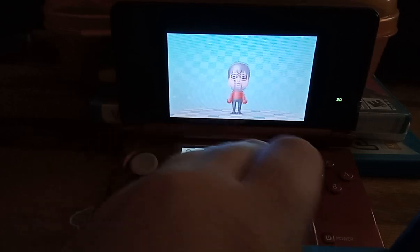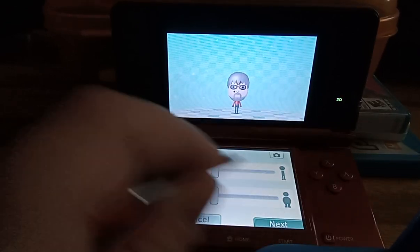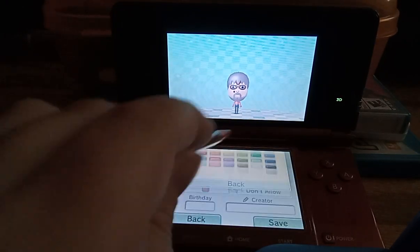You can make it fat, tall, short, and skinny. And you can change the color of the Mii and the favorite color as well.